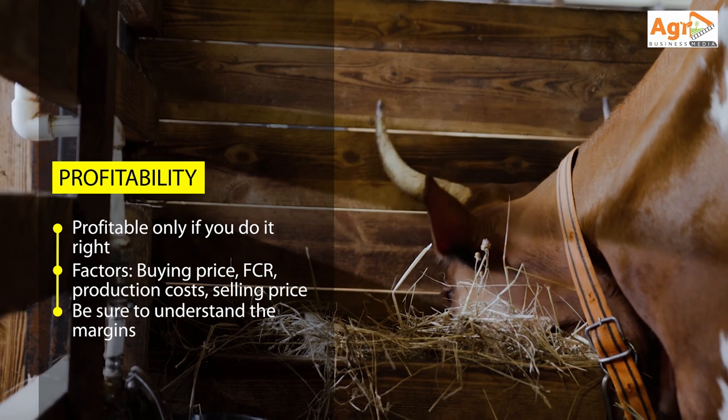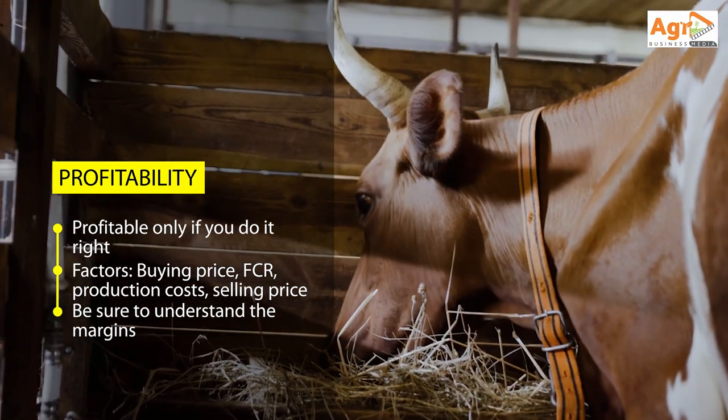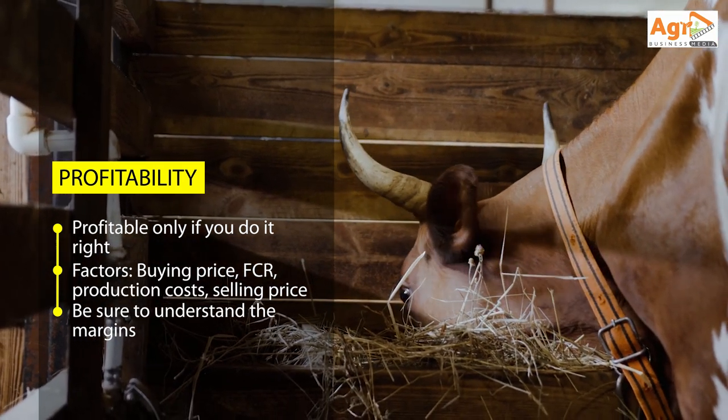Also the price margin, the feed conversion efficiency, and the unit cost per kg when selling. These are the key factors that determine your profitability.